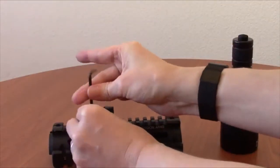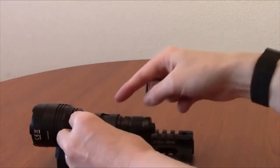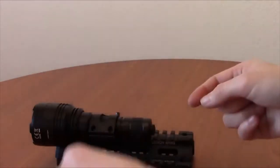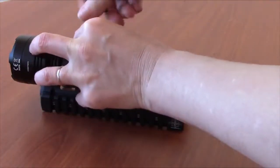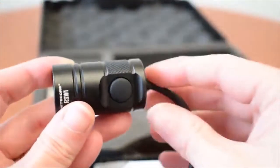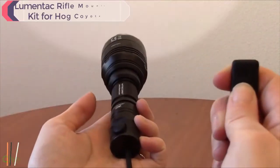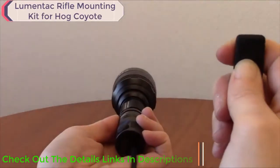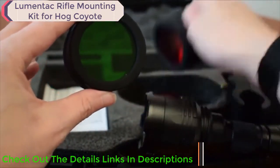Next, remove the four screws holding the top part of the flashlight mount together and insert your flashlight. To operate the P30 when mounted, swap out the tactical tail cap for the included RSW1 pressure switch and gain remote access to your light.